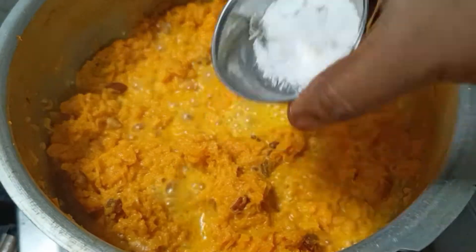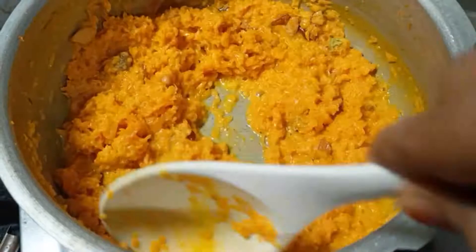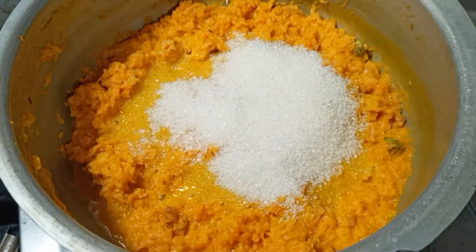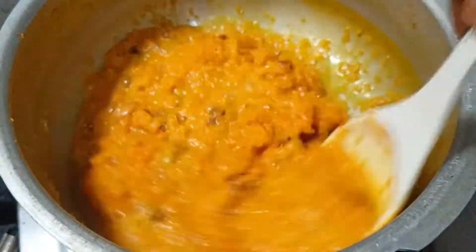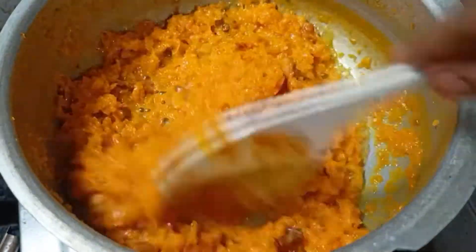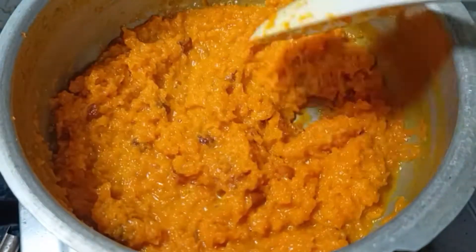Now we have the finished dish. This is ready. It's not too sweet. You can add a little bit more if you like. This is ready to serve.